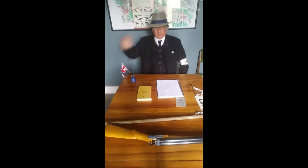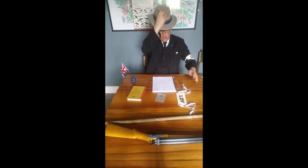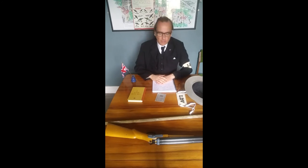Good afternoon. My name's Eric and I'm going to tell you a bit of the history of the British Home Guard in World War II. The Home Guard was set up originally as the Local Defence Volunteers in May 1940.